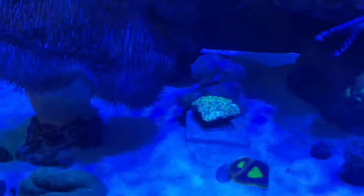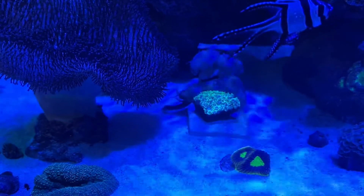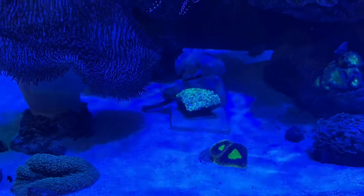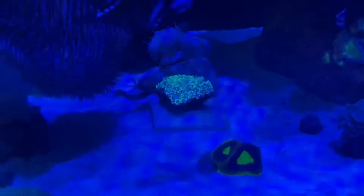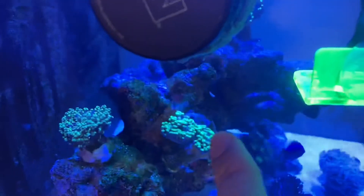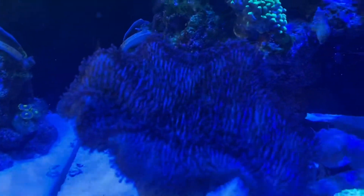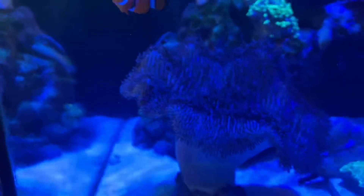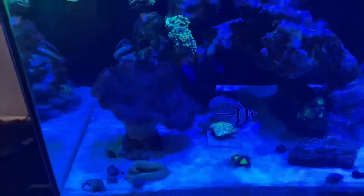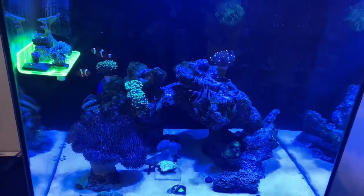The bubble coral is doing well but still needs a permanent spot — definitely down at the bottom in low flow. The goniopora isn't really coming out at the moment; I might need to do more feeding with AB+, but it's been like this for about two weeks and it's still alive, which is good. I've got what I think is a favite which I want to stick to the rockwork at the bottom — it's really colorful. The toadstool is getting really big now with good polyp extension, and the lobo is growing too, though not very colorful yet. The tank is coming up to eight months old.